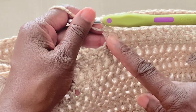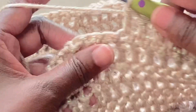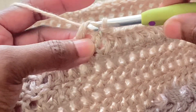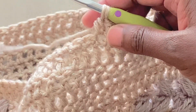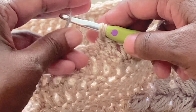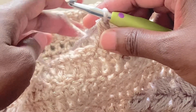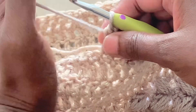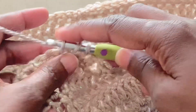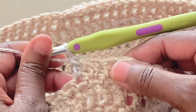You'll always change yarn at the next double crochet. Here I'm working my next stitch — yarn over, go through two loops. Then before yarning over again, I'll take my next color, bring it through, and yarn it through the two loops on the hook. Then I'll continue with this color. That's how you would change your yarn.